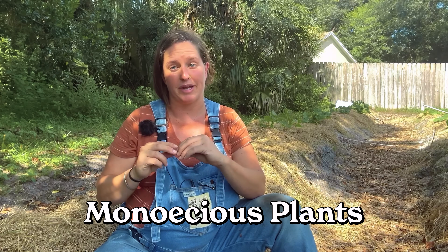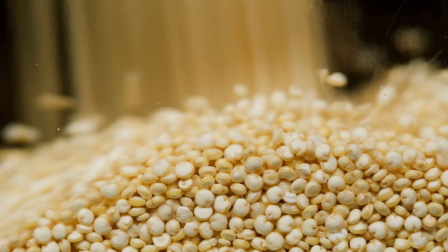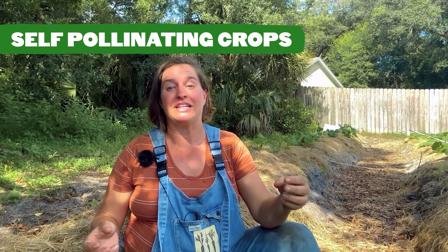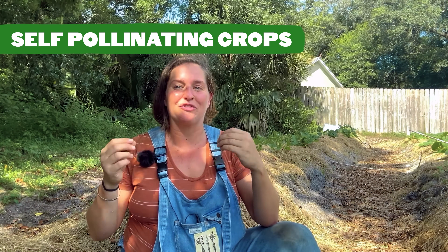Plants with separate male and female flowers on one plant are called monoecious plants. When saving seeds on cross-pollinated crops, we're going to employ things like making an isolation distance to block pollen or even manually bagging blooms. This is more of an expert-level intensive method of seed saving. So today we're really going to cover the self-pollinating crops because those are a little more beginner friendly.